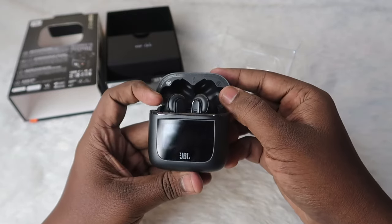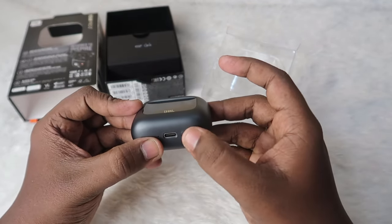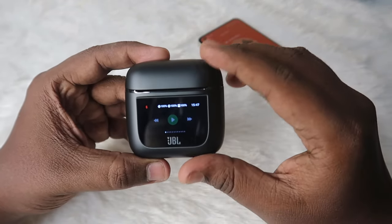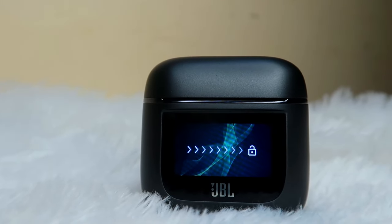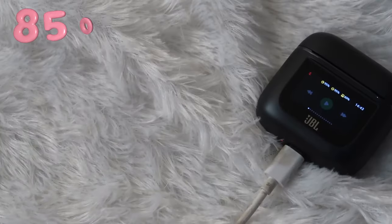For the first time use, you need to put it on charge for at least two seconds, or press and hold this key for two seconds. Now in terms of design and build quality, the JBL Tour Pro 2 design is really awesome. The charging case looks very shiny and the build quality is also very solid. The case has good weight overall.